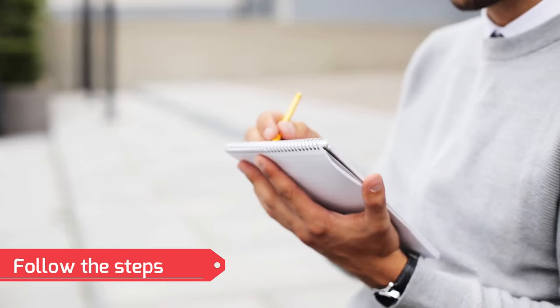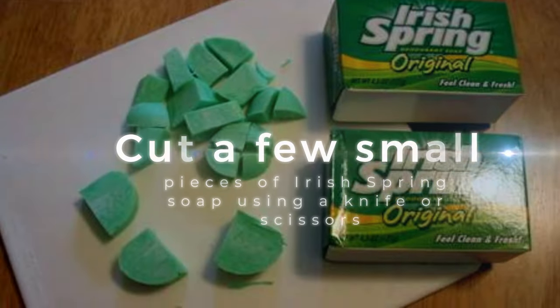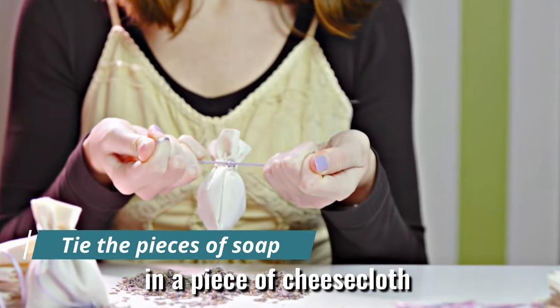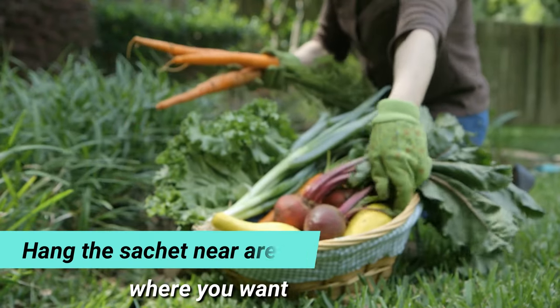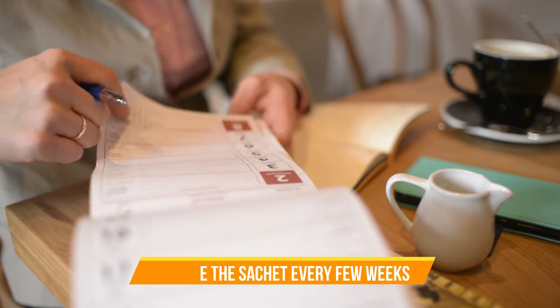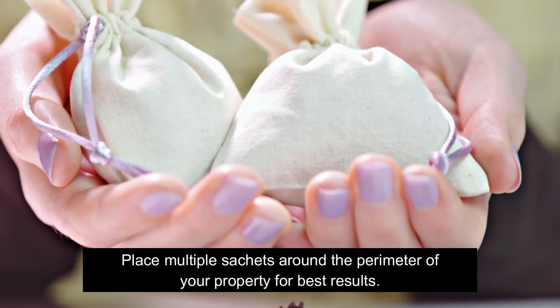Here's how to use it. Cut a few small pieces of Irish Spring Soap using a knife or scissors. Tie the pieces of soap in a piece of cheesecloth or nylon stocking to create a sachet. Hang the sachet near areas where you want to deter deer, such as vegetable gardens, flower beds, or trees. Replace the sachet every few weeks or after it's lost its scent. Place multiple sachets around the perimeter of your property for best results.